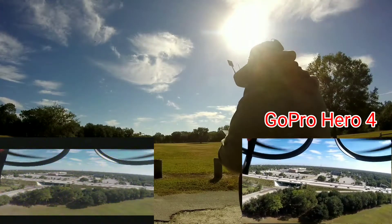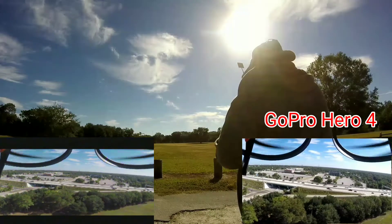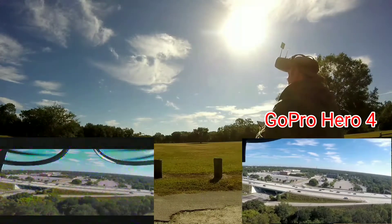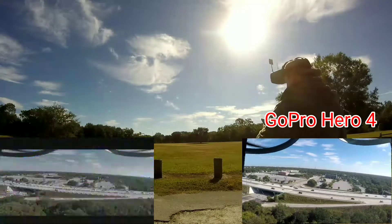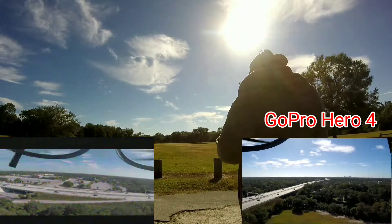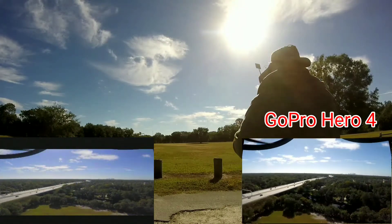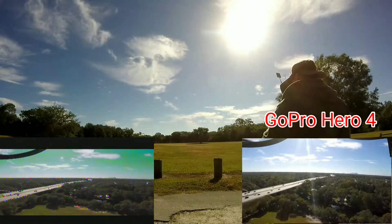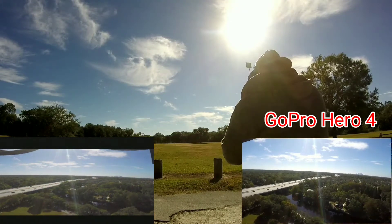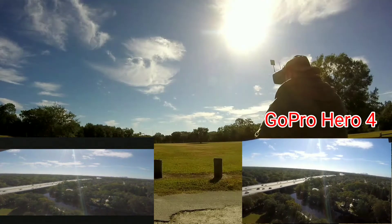I've got perfect FPV. A little bit of breakup, not much. Alright, reached this destination — let's send it over here now. Off it goes. Excellent FPV! Waypoints are working out like a charm.